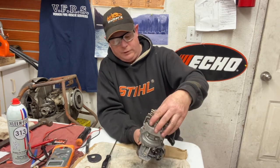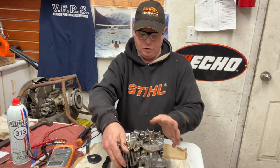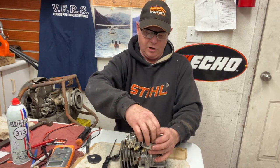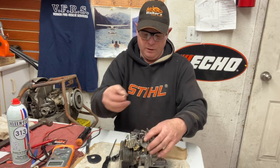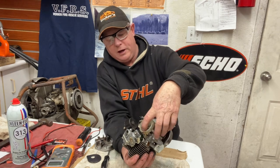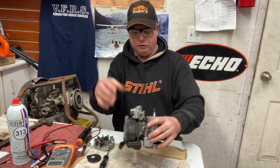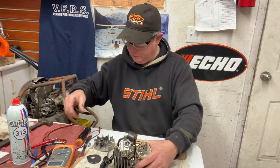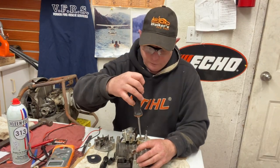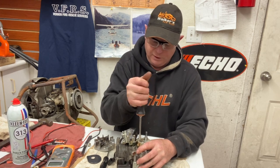Now you can reassemble the unit, but I'm going to take the flywheel back off and show you how you adjust them. It's not rocket science — two screws. The main screw holds down this plate, and the other screw you just loosen off and you can turn the point plate to where you want it. I'm going to re-tighten the other screw back up because I left it loose to be able to move this thing.